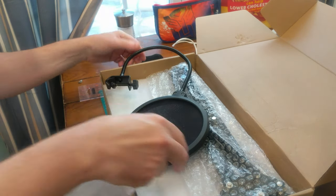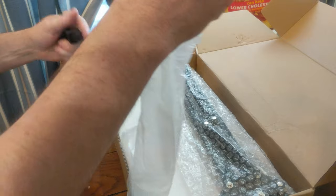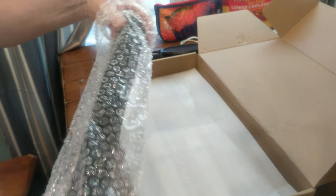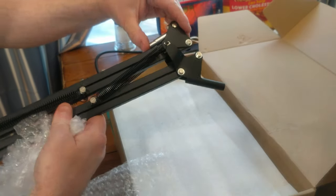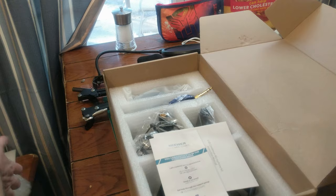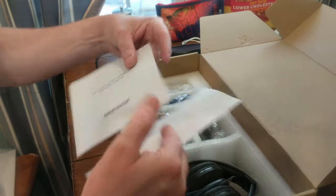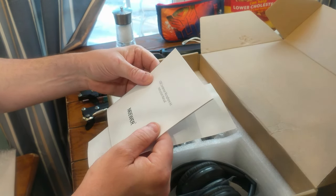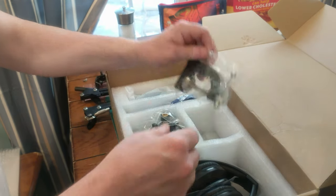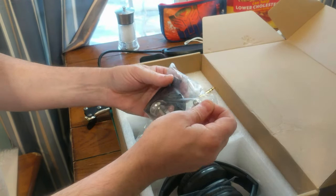So we've got the thingamabobber here, we've got the sound screen, the boom, and then we've got a USB connected microphone with Bluetooth headphones. Here's our plant bracket.